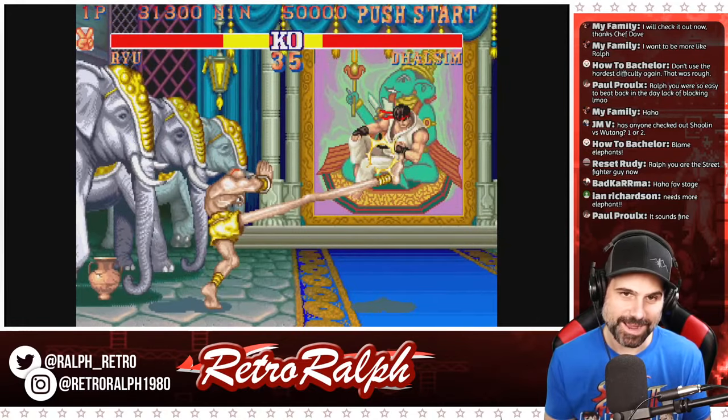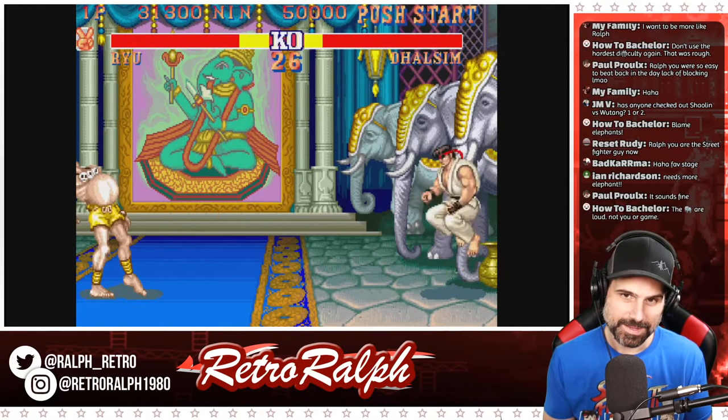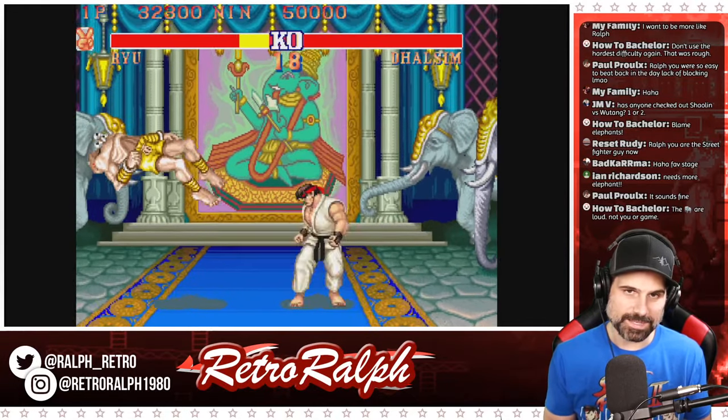Someone asked if I'm a Street Fighter guy now — I've always been a Street Fighter guy. I was never a Mortal Kombat guy. And if Zohar's here, he's going to be upset with me, but it is what it is. I've got to tell the truth. We beat him, no problem.